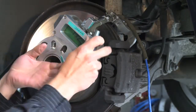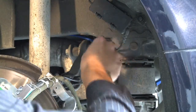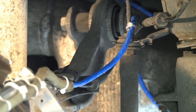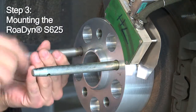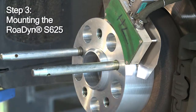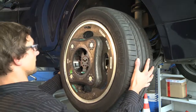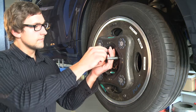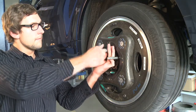Now you can remove the alignment gauge. With the stator in place, you position the cable towards its connector — make sure it's safely fixed with cable straps. You're ready to mount the Rodyne S625. The guiding bolts ensure that the measuring wheel's alignment is basically correct. Now it's time for the wheel bolts.